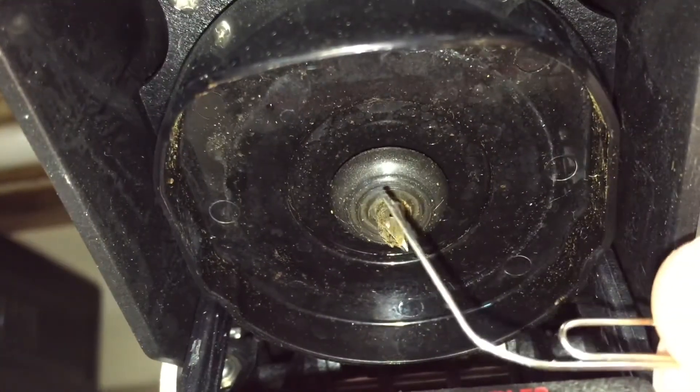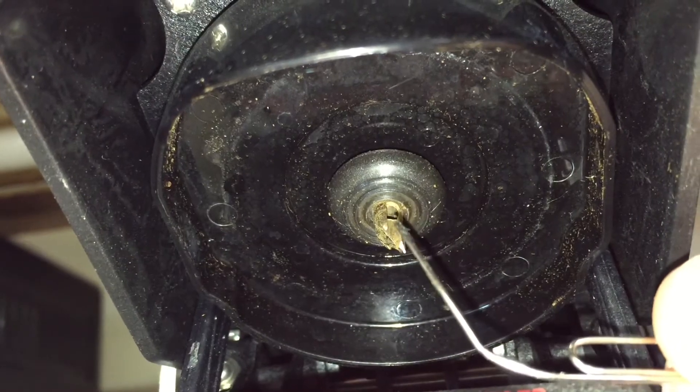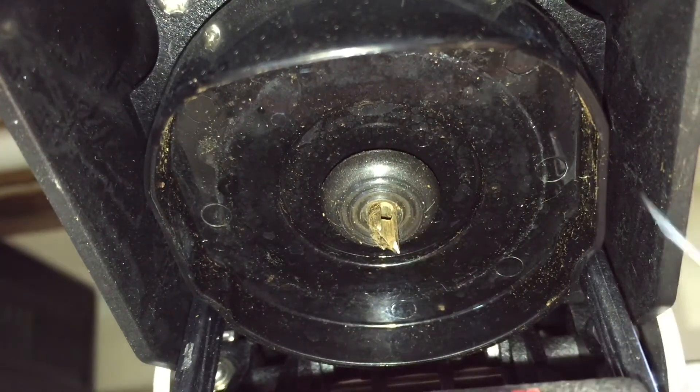Next you're going to take your paper clip that's got one side folded out and you're going to put it up through each one of the holes and clean out any coffee grounds that are stuck up in there.